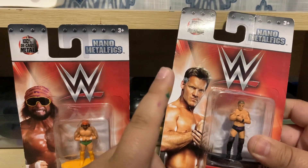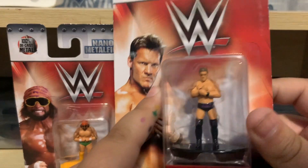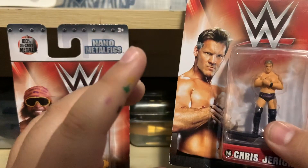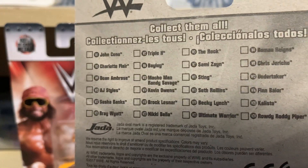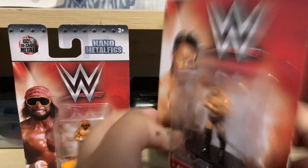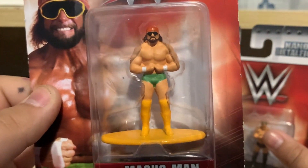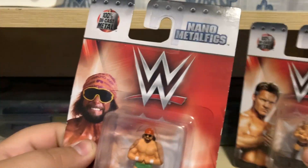Right here on the packaging we got WWE, the actual person — it's like Macho Man. The miniature figure, is it just me or does that look like the Miz? I don't know, we'll take a closer look after. On the back we have all the other people in this series of nano figs. Here's Macho Man — that actually looks pretty cool.